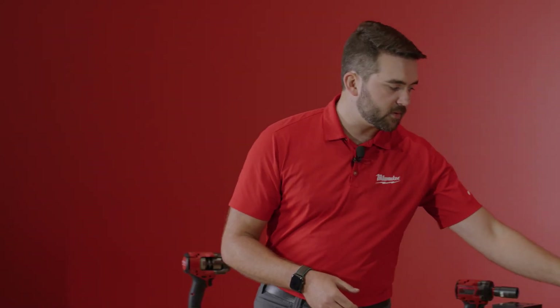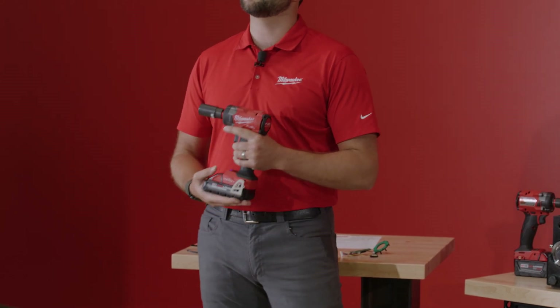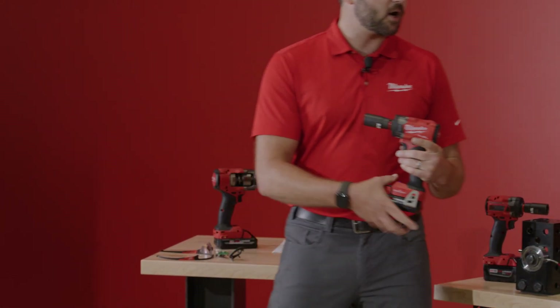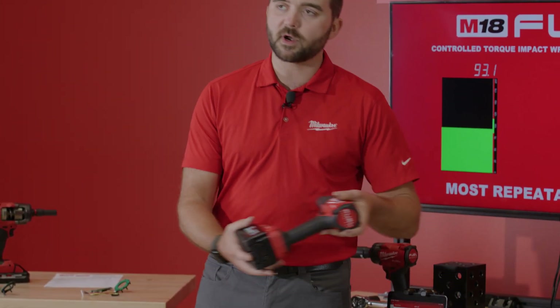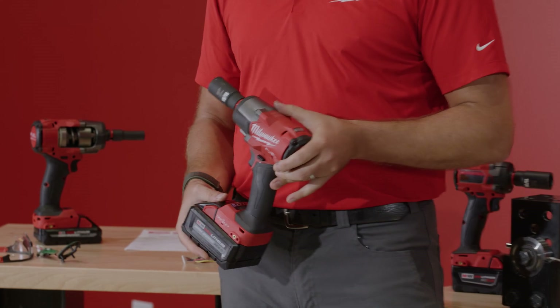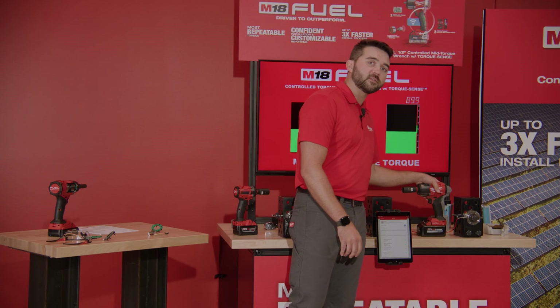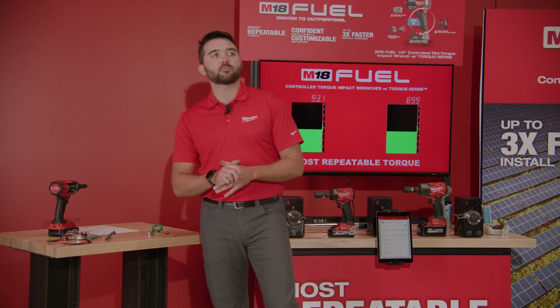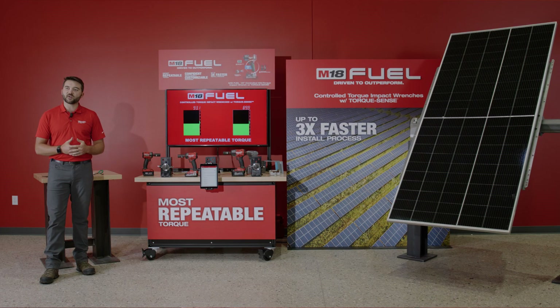Our compact impact wrench has a working torque range of 50 to 150 foot-pounds, and our mid-torque Controlled Torque Impact Wrench has a working range of 50 to 250 foot-pounds. Both of these tools will be launching in Q4 of this year, and if you have questions on pricing, I recommend you talk to your preferred local distributor to learn more. Thank you very much.